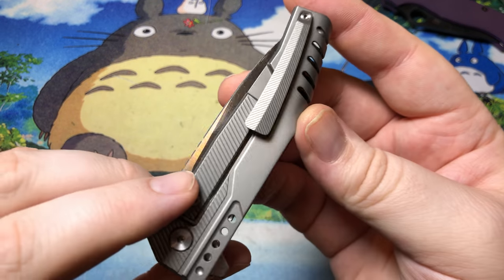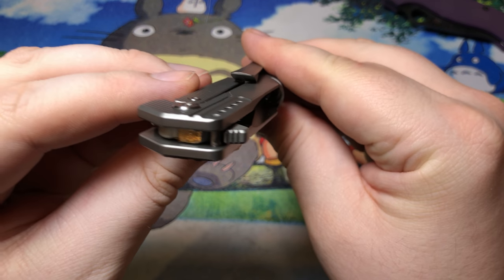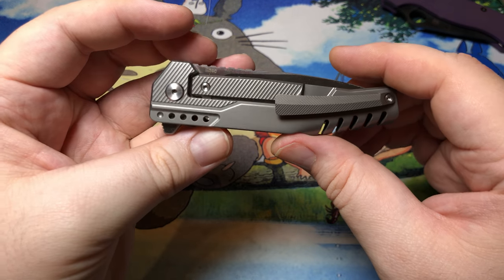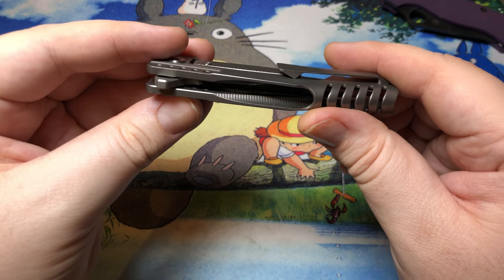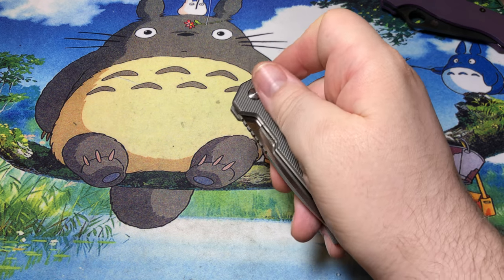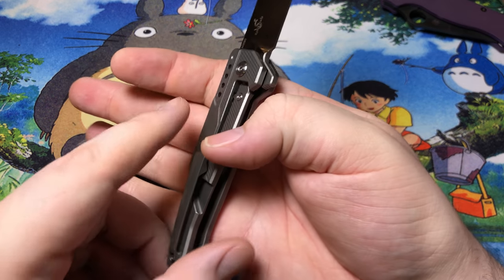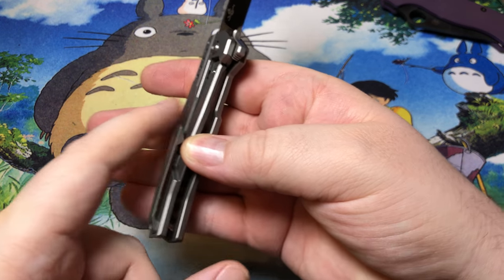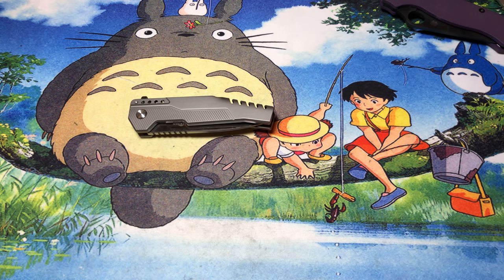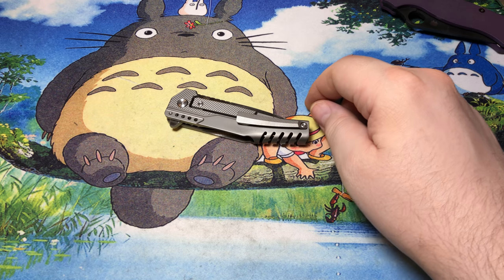Unfortunately, the pocket clip is actually implemented quite nicely on this though. It's got a nice wide contact patch, so it's pretty easy to get in and out of the pocket, which is definitely fantastic. It does come in contact with the frame lock, but it doesn't force it down because it's also resting on there. So you don't have the problem you'd have from something like the SE Avispa, where the pocket clip actually forces against the lock bar and makes it really difficult to close.